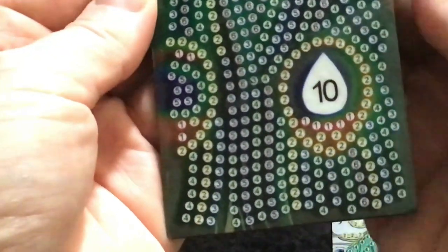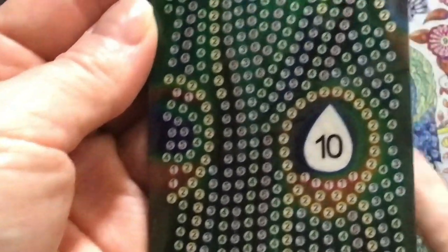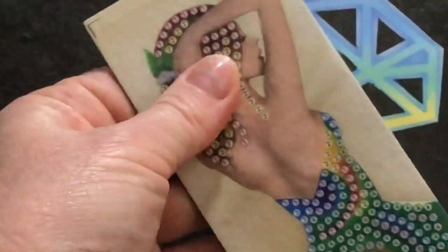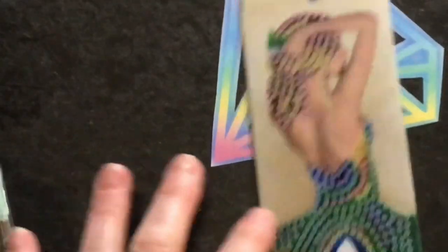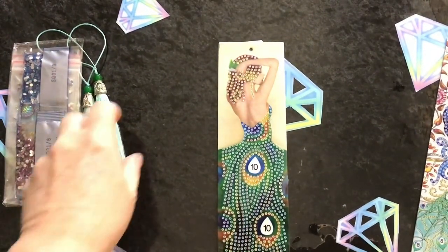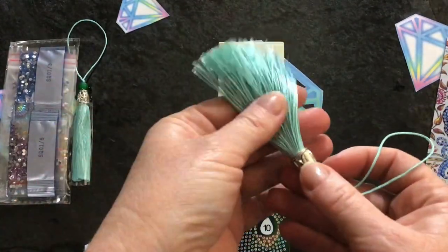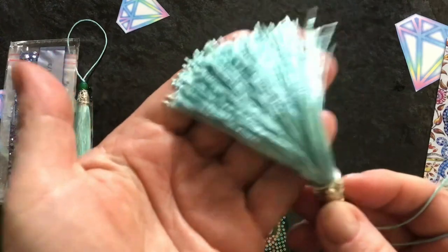Her beautiful peacock coloured dress with really nice clear symbols. Looking at the back of the material - it's really nice and clean, got a really nice feel, it's squishy with a nice texture. They're quite big. The little tassels that come with it are a beautiful soft green teal colour - very swishy and pretty, feels so nice.